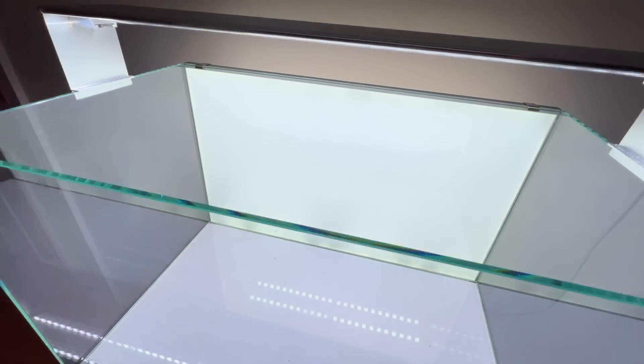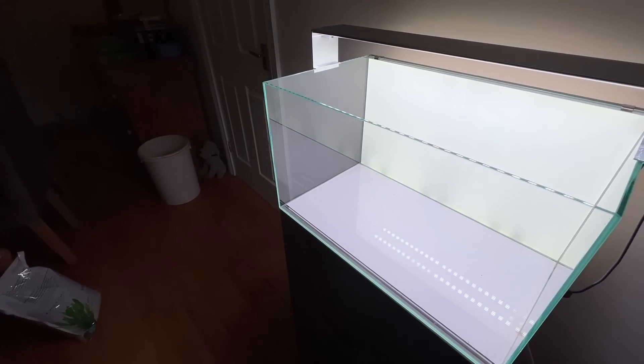Hi everyone, I'm George and this is Ty — most of you know Ty. Happy New Year everyone! Today's vlog we're going to set up a Florida flagfish biotope in an Oase Scape Line 60. We're heading to Maidenhead Aquatics Huntingdon to collect some plants — Egeria densa, also known by its common name Elodea.